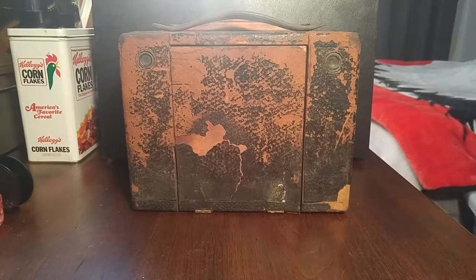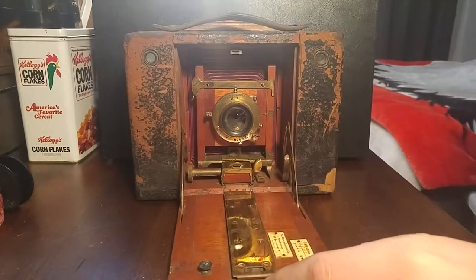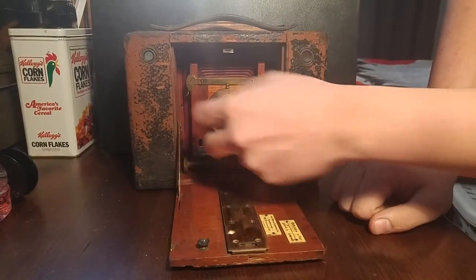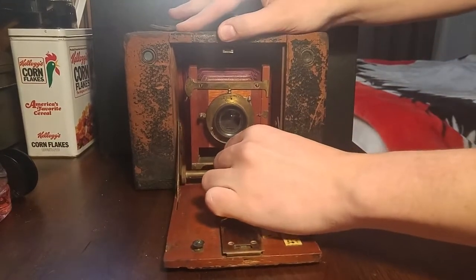Here we have a 1897 Kodak No. 4 cartridge camera. These cameras were first produced in 1897 and were made up until 1906. This is an earlier variant of these cameras, because on the later ones they had a metal lens plate — the thing that holds the lens in place — but the earlier ones have a wooden one.